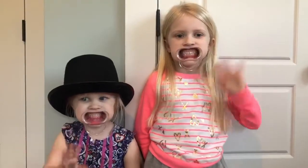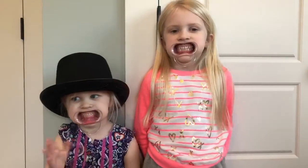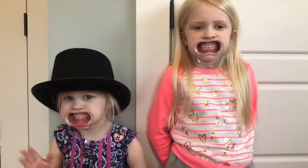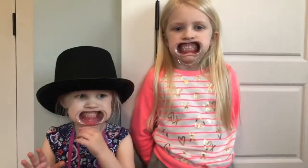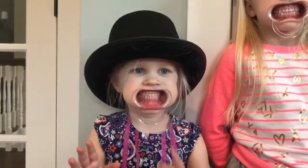Hi guys! Leah and Eloise are helping me show you guys how to take some pictures. So if you have these cheek retractors just like this from that game Watch Your Mouth, that is perfect. And Eloise is very into her Greatest Showman hat right now.